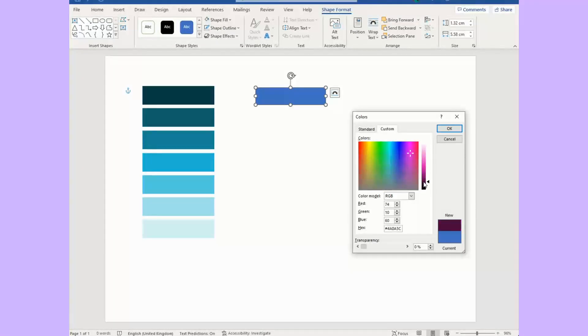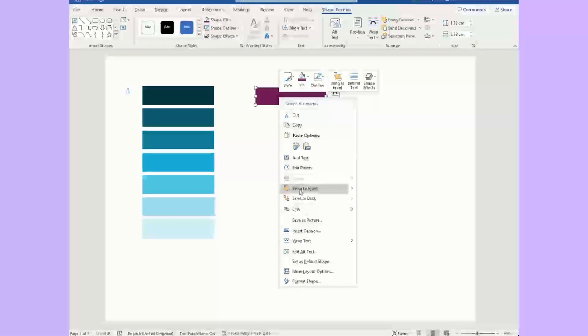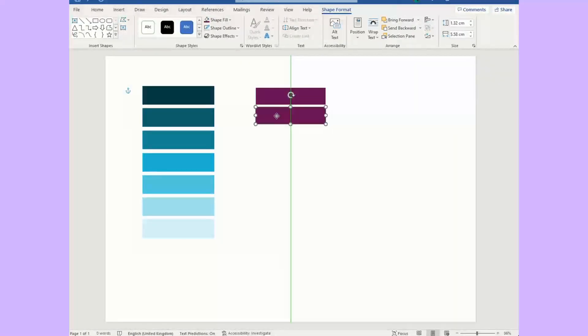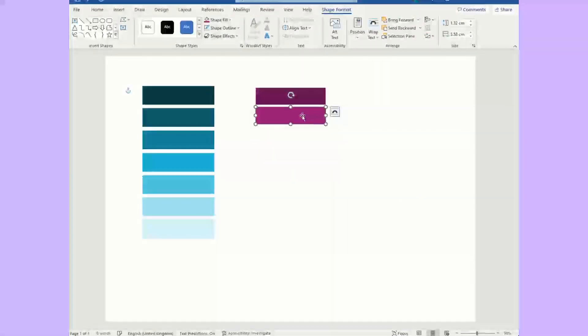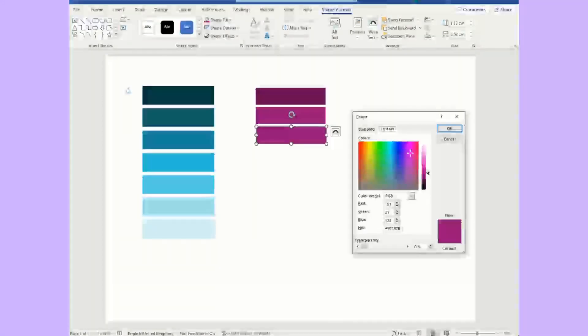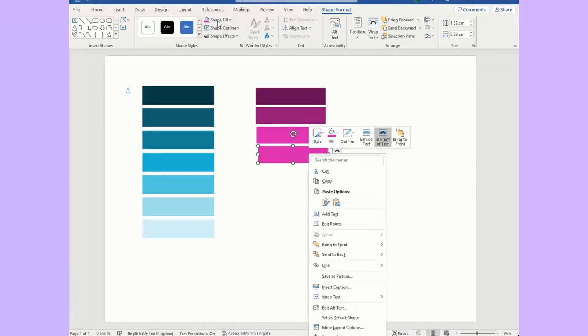You can start light or dark, whichever you want. I'm going to start with the darkest colour — maybe not quite as dark as that. Then you just copy and paste that. You can use your shortcuts however you do it. Then go back to fill, more fill, and just move it up. Just keep moving it up — this keeps it in the same spectrum of colours.